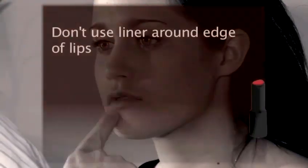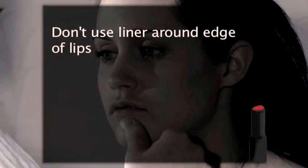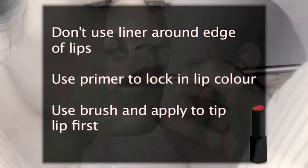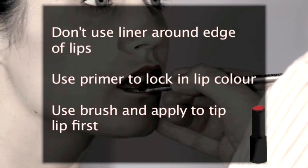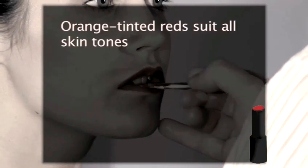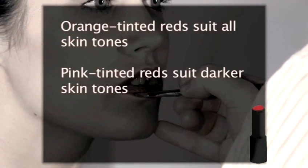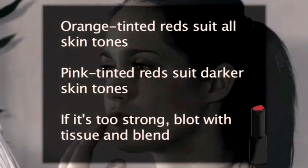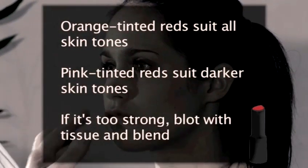Recap: Don't use liner around the edge of the lips. Use primer for a natural look and to lock in the lip color. Use a brush and apply to the top lip first. Orange tinted reds suit all skin tones. Pink tinted reds suit darker skin tones. If it's too strong, blot with a tissue and blend into your lips.